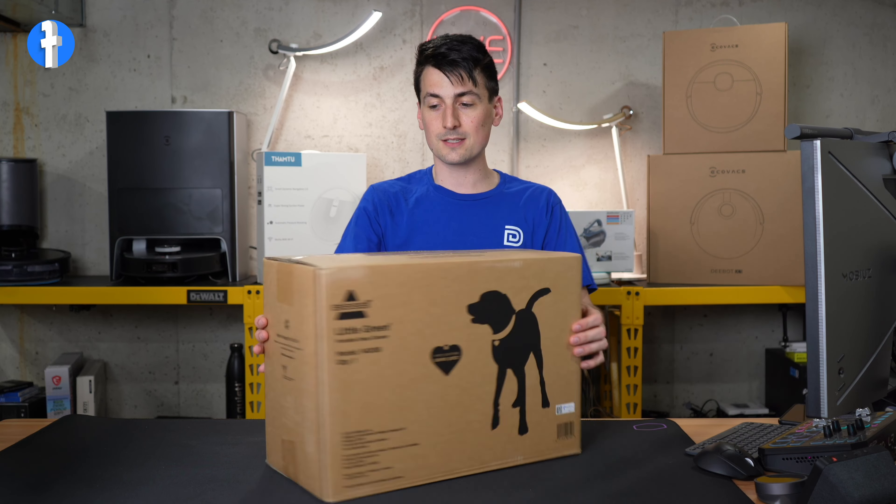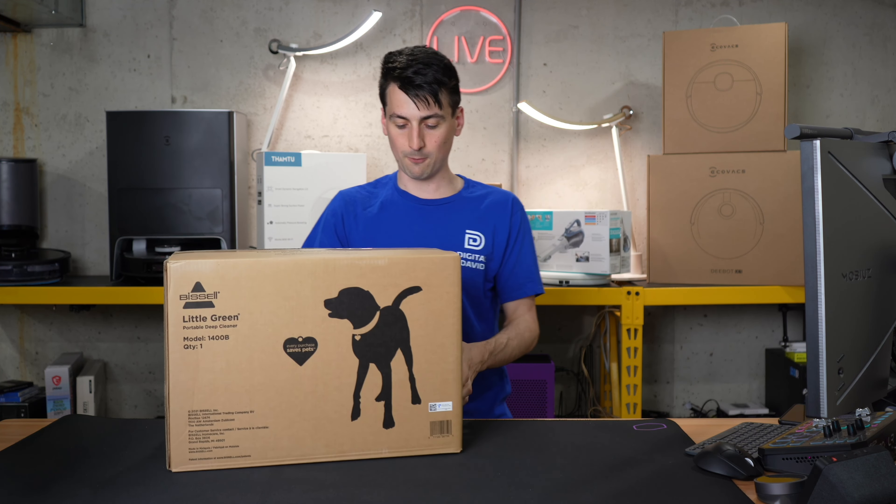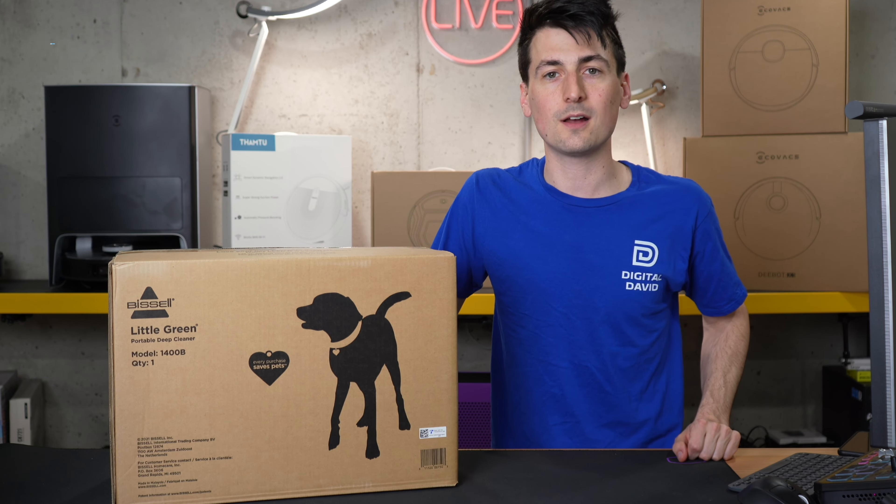You can see the retail box and packaging right here. Check it out — very generic and straightforward. It has our product information on it and that's about it. Now let's go ahead and open it up and look at the contents.